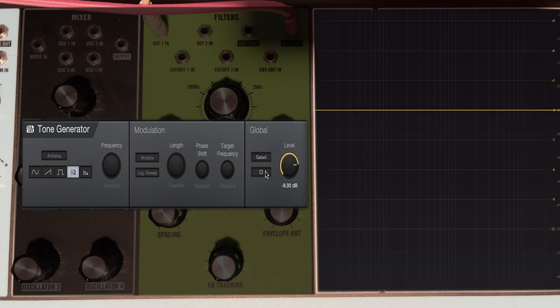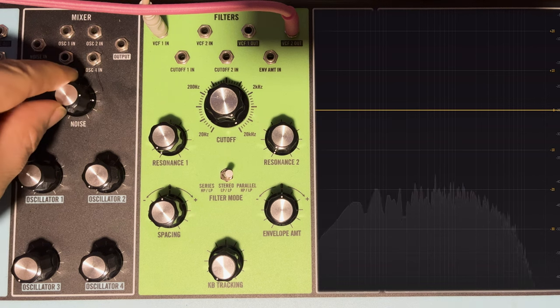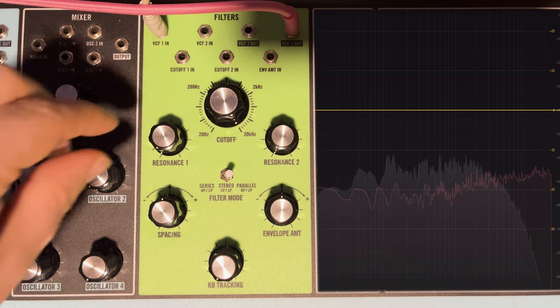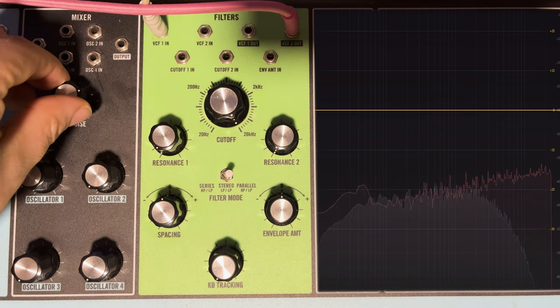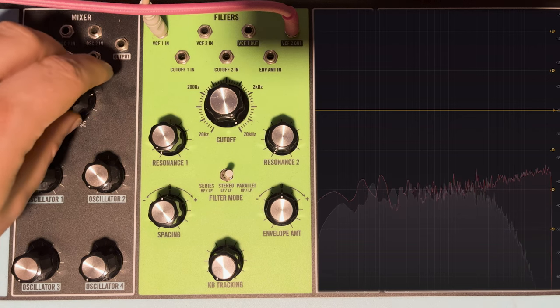Comparing the Matriarch noise to a DAW white noise generator on a spectrum analyzer, the DAW's noise is closer to what you'd expect — though with a slight tilt toward top frequencies. Volume-matching the two reveals that the Matriarch's noise is missing a lot of top end, and a little bit of bottom end as well.